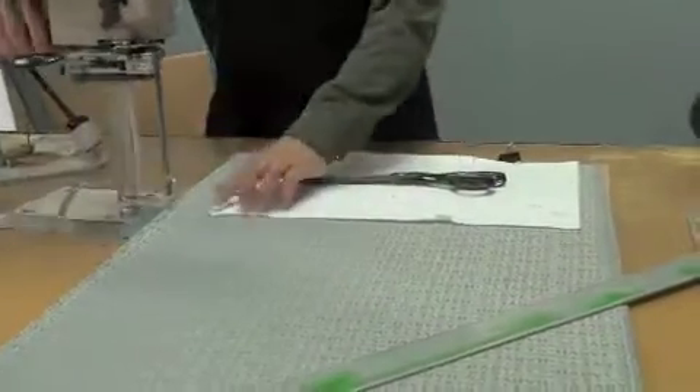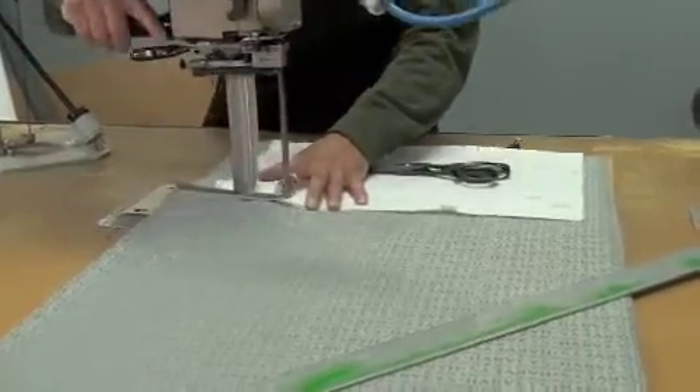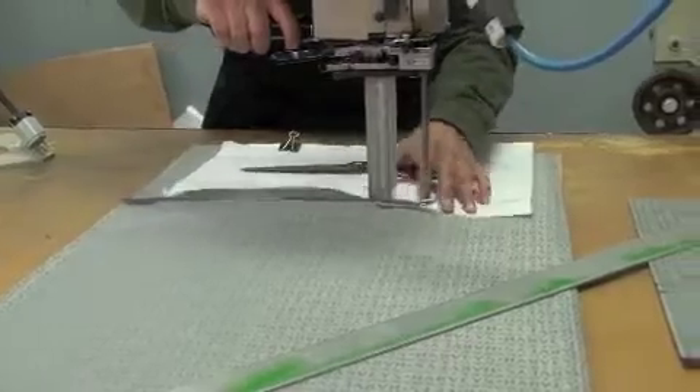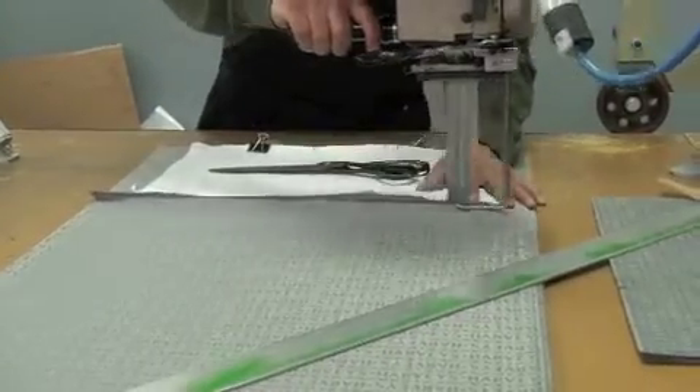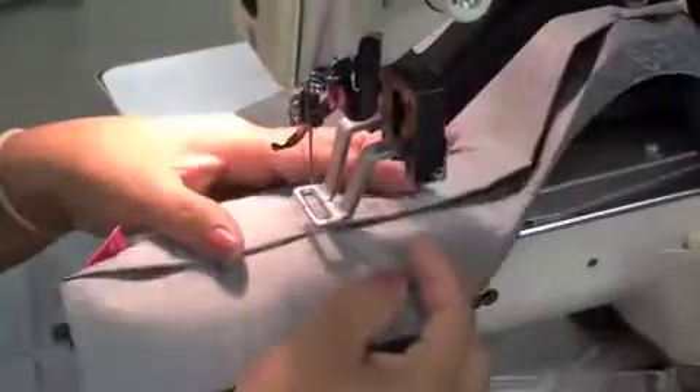Then we go over here to the lining area, and this is where we take our monogram lining. Once we cut these out and sew them, we reinforce the pockets with back tacks. You'll probably notice this inside your bag — it's kind of a micro zigzag stitch that makes for a lasting seam.